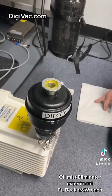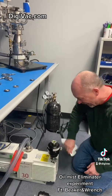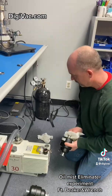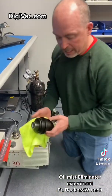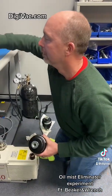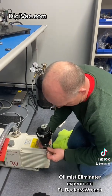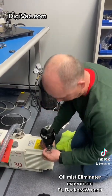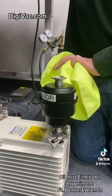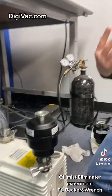That didn't work very well at all. Okay, so let's try a clean one. Here's a clean oil mist eliminator filter. Better — there's still smoke coming out, but at least I didn't get covered in oil this time. That's cool.